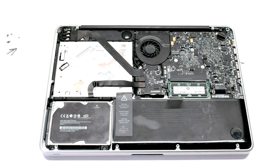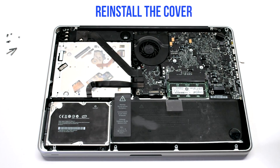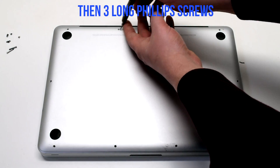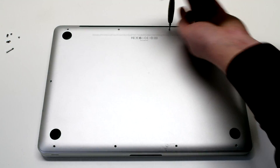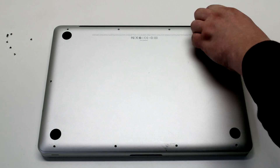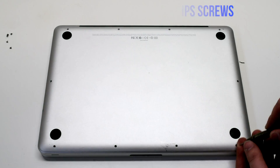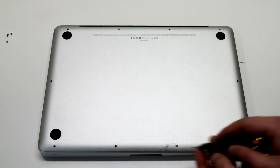Reconnect the battery. Reinstall the cover. Reinstall the ten Phillips head screws — the first three long Phillips head screws in the top, then going around the contour of the MacBook, install the seven short Phillips head screws.